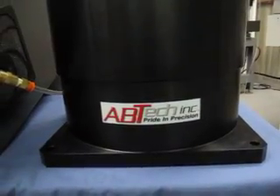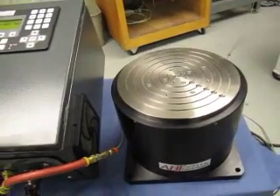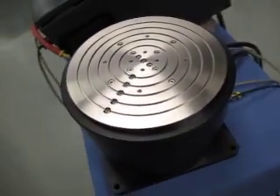This is one of ABTEC's ultra-precision rotary air bearing tables with an integrated direct drive system. This was specifically designed as a fourth or fifth axis in machining and grinding applications in flood coolant environments.